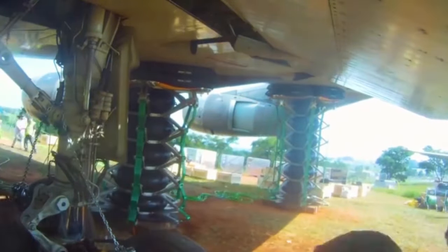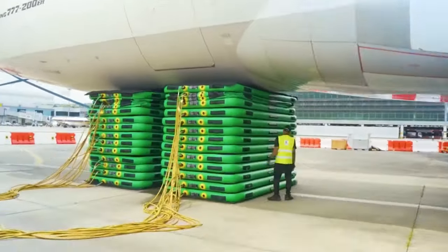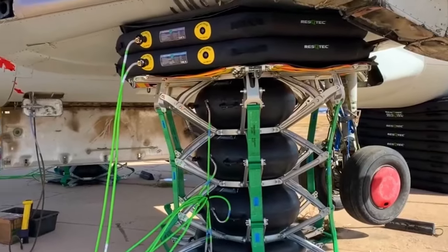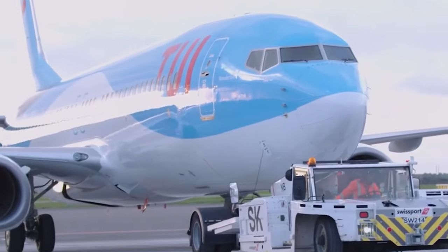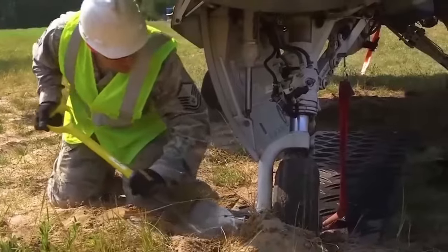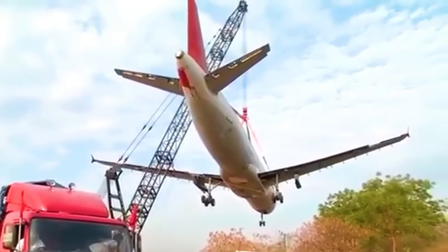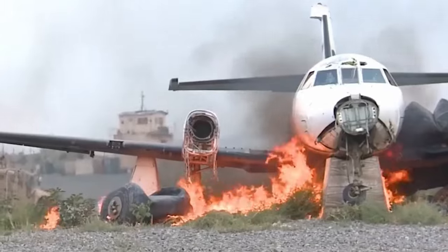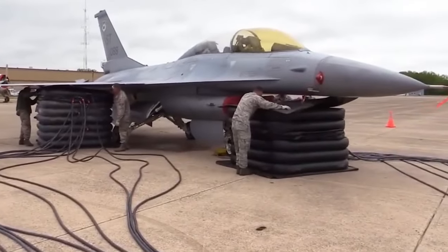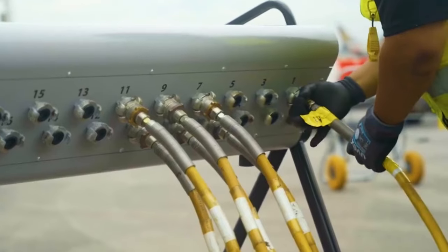Have you ever seen a jack specifically for airplanes? More than 10 airbags are stacked together, continuously inflated and rising, until they lift the airplane. When an accident occurs and the airplane loses power and is forced to land, a tow truck is the best choice to move it — but the airplane's height is too low to use one directly. People tried using a crane to lift the airplane, but because the airplane's weight is too large, the crane arm broke and the airplane fell to the ground. Therefore, this kind of airbag was invented.